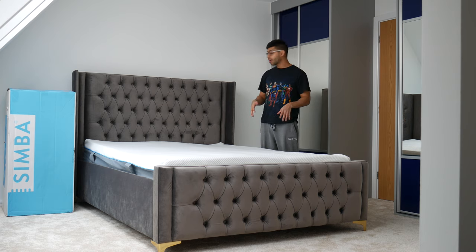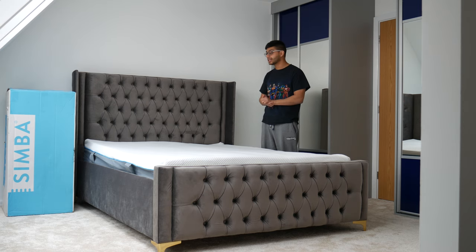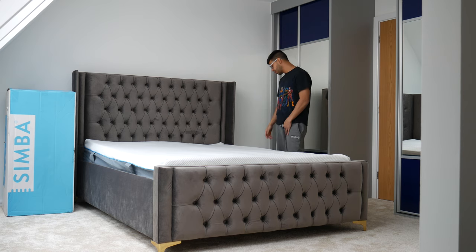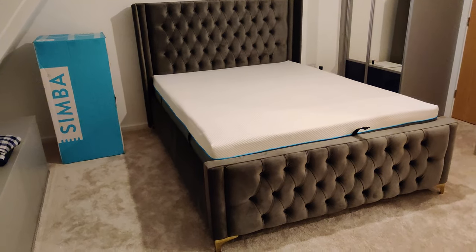I'm going to wait for it to rise up now. It's a 25-centimetre deep mattress with 2,500 pocket springs — this is the Simba Original. Hopefully it'll be really good, so I'll give you an update once it's fully risen up.